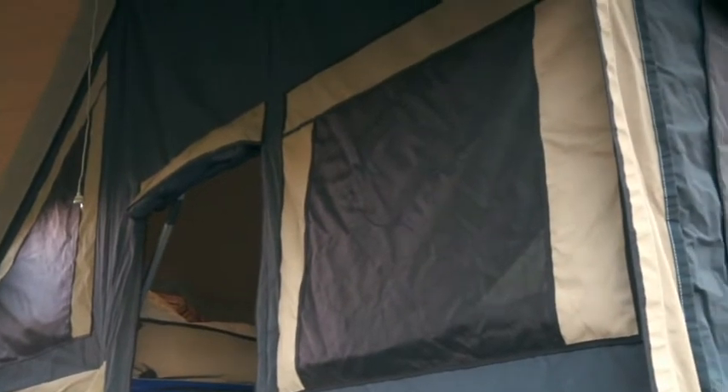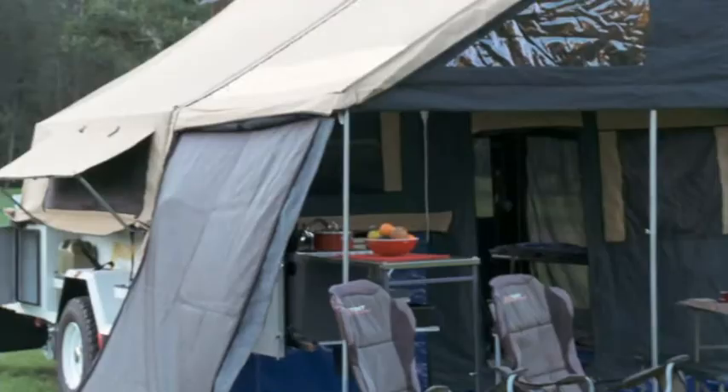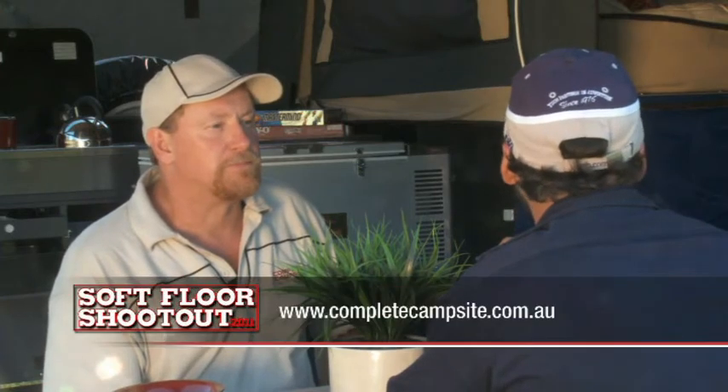Walking around this camper, one thing I noticed and we haven't talked about at all is how good the canvas is — it just sits so nice. Is this wax converter stuff? Yes, it is. All our canvas is fully Australian-made. It comes from Wax Converters. It's infused with wax, which means it's not coated with anything, so you never have to re-coat it. It's just cut really well — it sits nice no matter where you put it. It's our own canvas shop, so we do all our own canvas work. You'll notice there's no zip-seams in the floor — it's all one piece. That adds to the ease of set-up and the quality of the canvas. It just finishes the tent off beautifully. Thanks for coming out here — this is an awesome camper. Absolute pleasure.